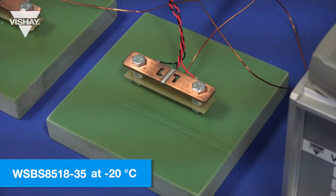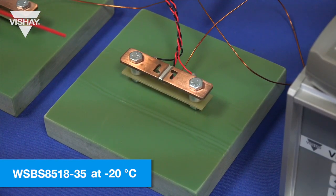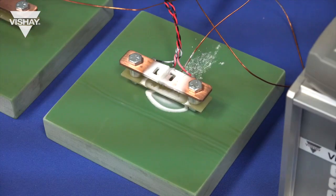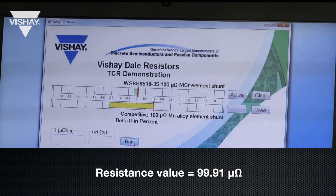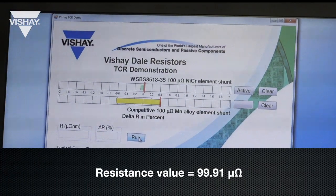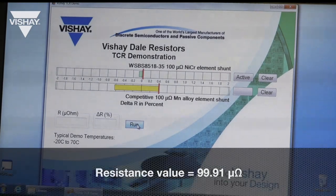Now that we've taken the room temperature reading, we're going to hit the component with cold spray to get the resistive element down to minus 20 degrees C. Once we've done that we will take the resistance value reading, which is around 99.91 micro-ohms. You can see the standard component cold temperature had a much larger shift than our new product for cold temperature.